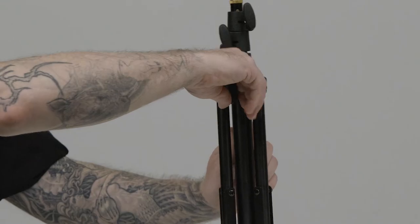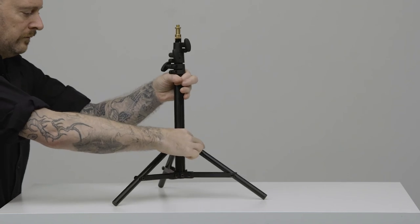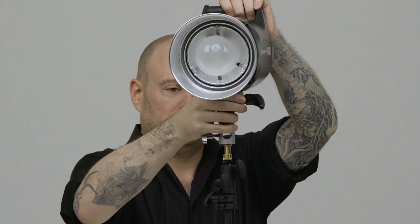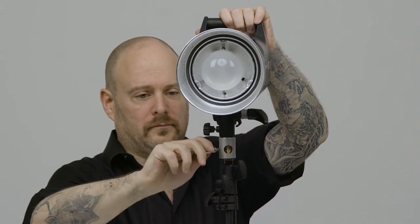To open the stand, loosen the knob above the legs and pull the legs open until the braces are parallel to the floor, then tighten the knob until snug. Place the Monolite's baby receiver on the stud and tighten the set screw until snug.